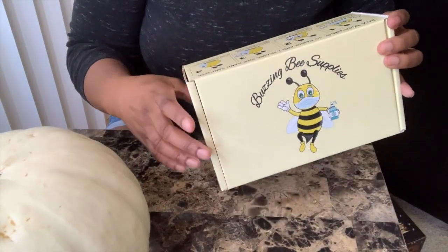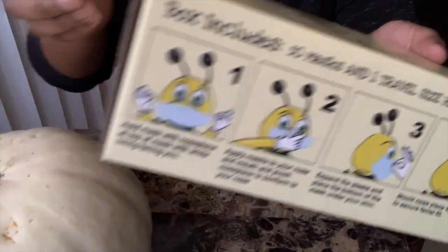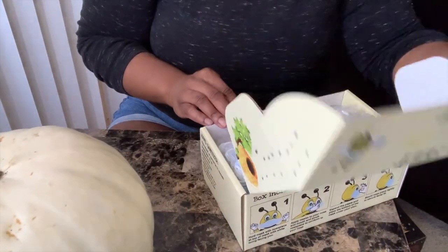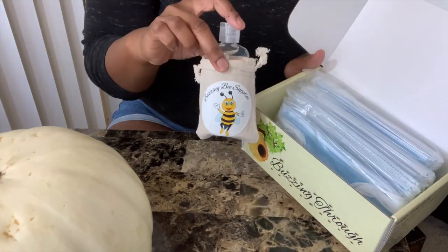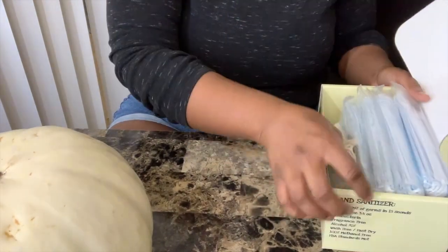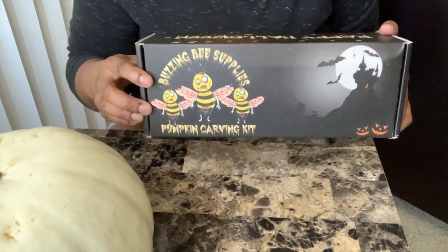I just realized I told you guys I got two kits — I did not. I got one kit, and I got a mask kit which was really cute. The box was adorable. It came with hand sanitizer, a little pouch with stickers on it, as well as a good supply of masks which we all need.